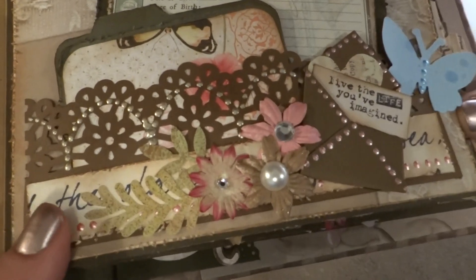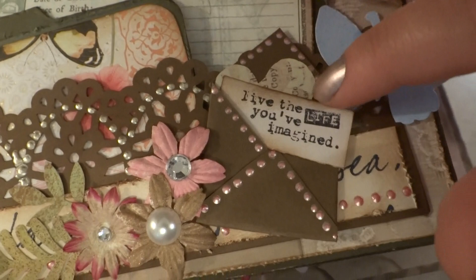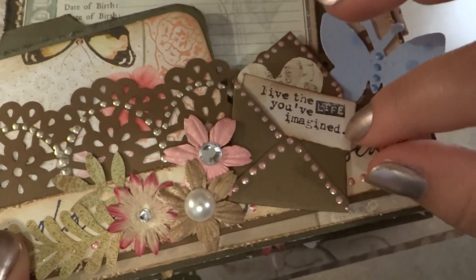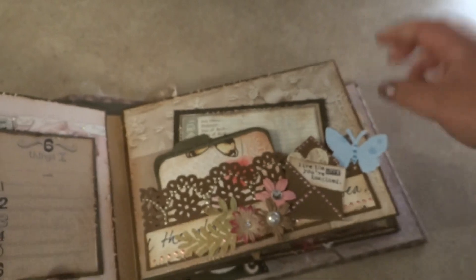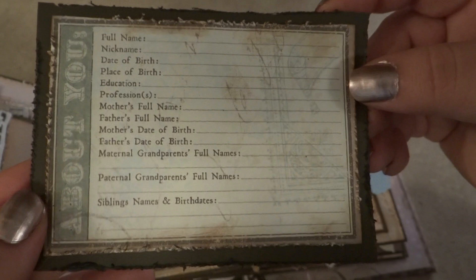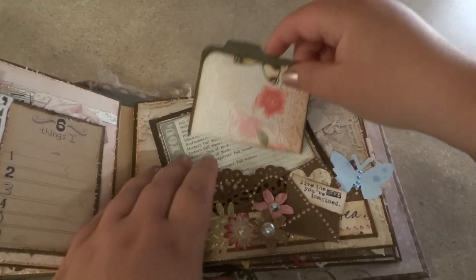The best thing I like about this pocket page is this little envelope right here — I actually just made it out of a square piece of paper, put a heart in there, and added a Tim Holtz stamp. I thought it came out pretty cute. And of course I have this little 'About You' — I printed it on cardstock, but it used to be a sticker. And then just a little file folder mini that I had decorated.